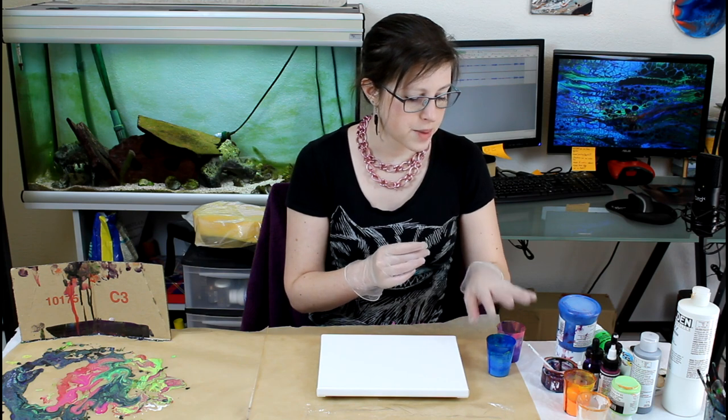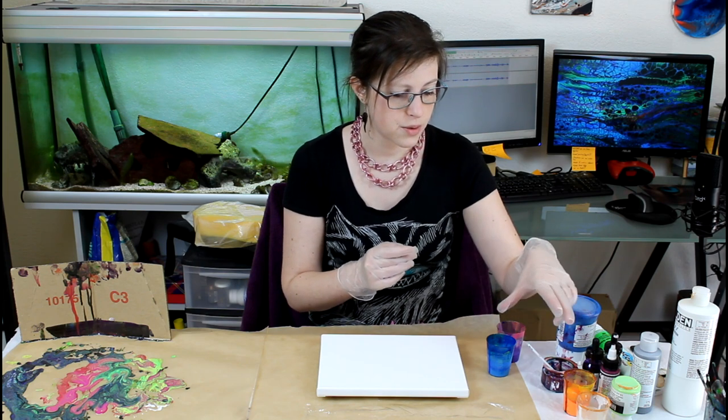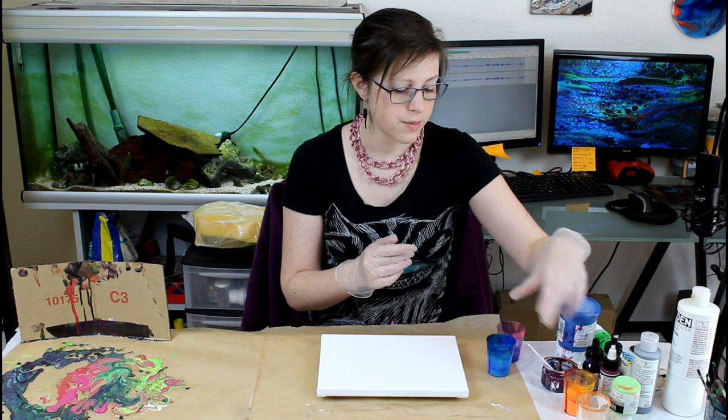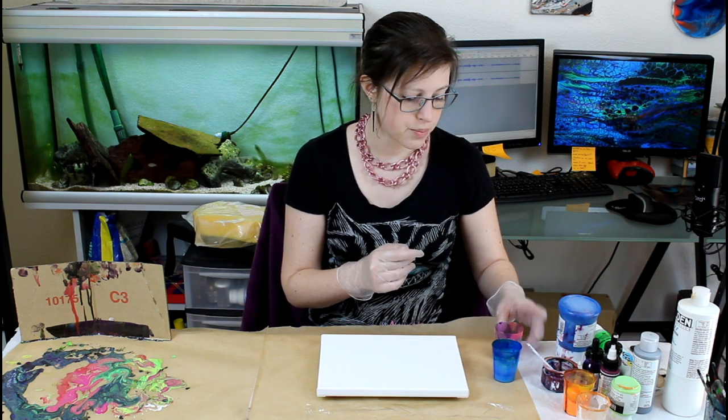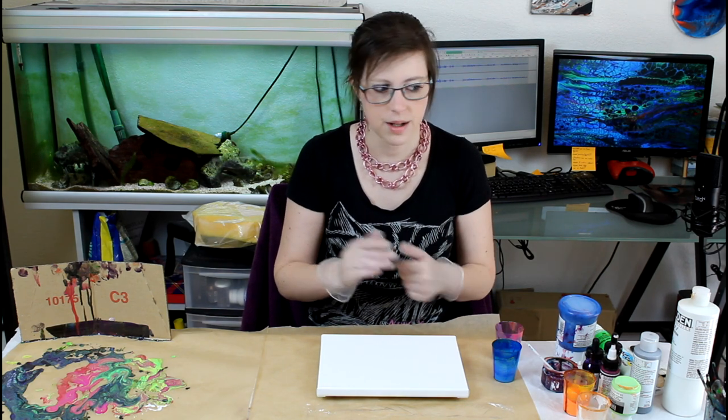I add water to my colors — about 10% to the soft body, about 20-25% to the heavy body, and even 5% for the inks. They are very liquid, so they do not need a lot.